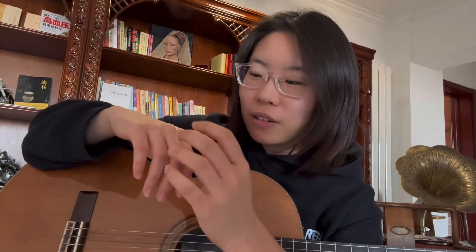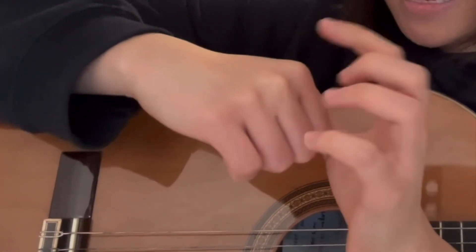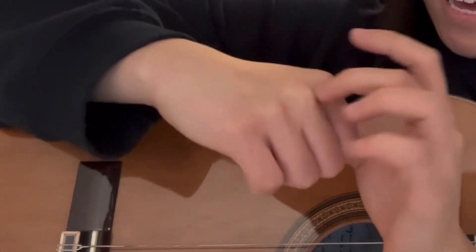To practice the precision, you can find a knuckle on your right hand and just try to hit it, hitting the same place over and over again. To practice precision — I remember when I was at school I probably did this for the whole day, and it helped tremendously. So you can do this to build that muscle memory.